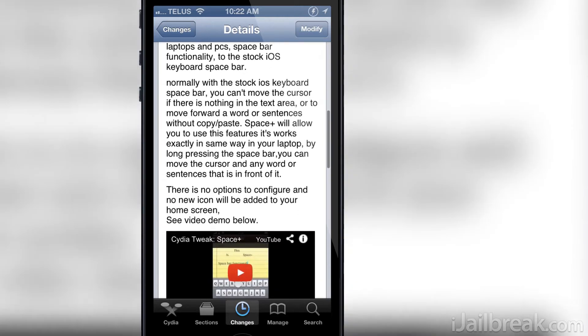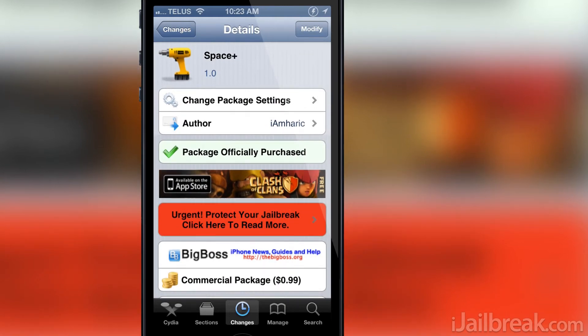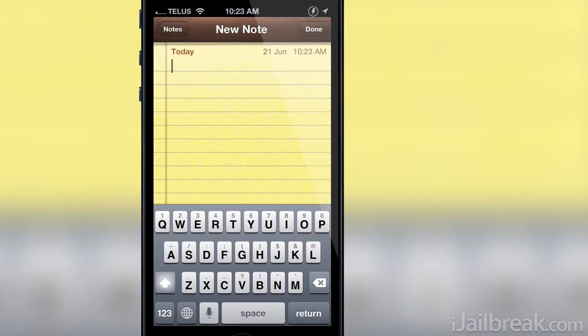Just what does Space Plus do? Well, Space Plus makes it so the space button on your iPhone, iPod Touch or iPad works like the space button on your PC.